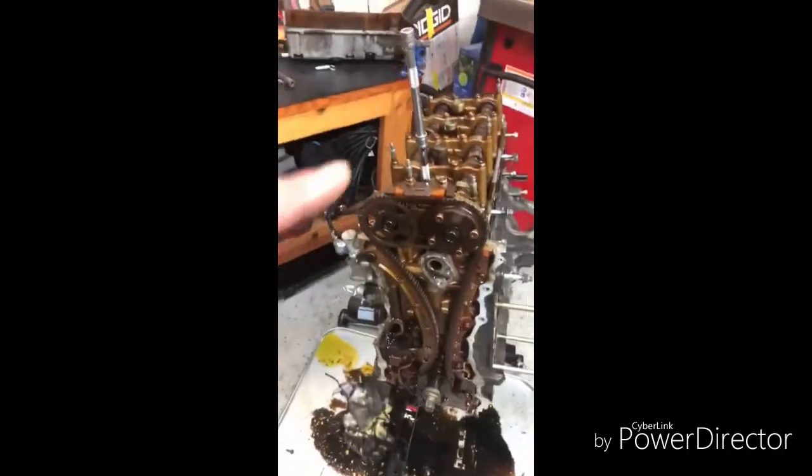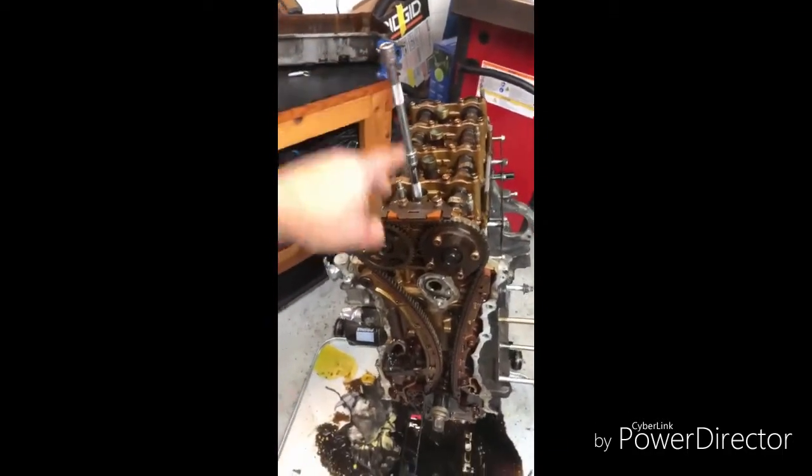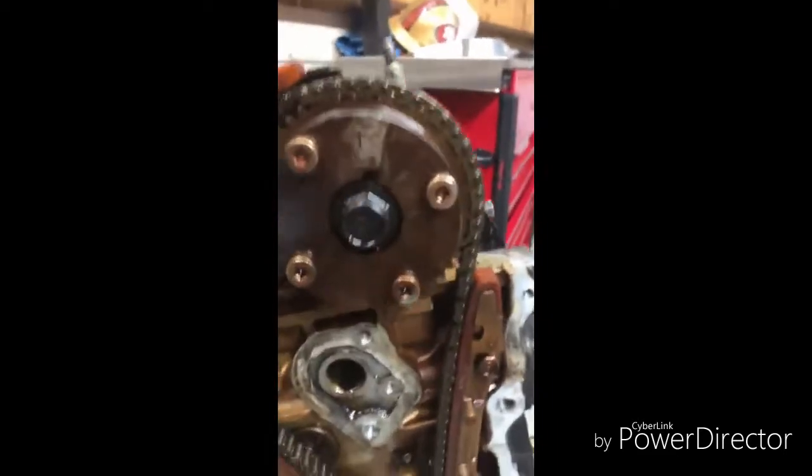So far so good. I got number one on Top Dead Center right there, and so far so good.